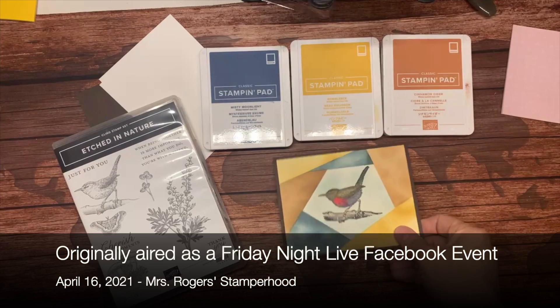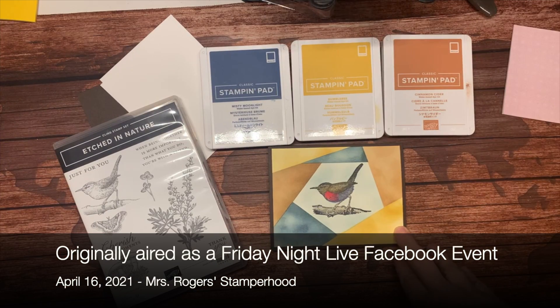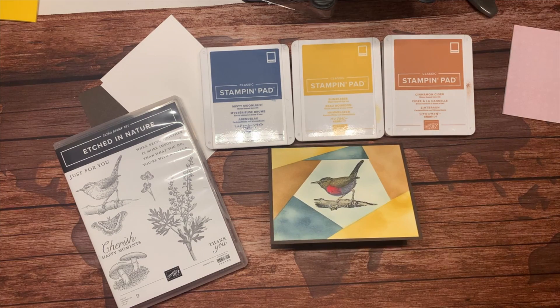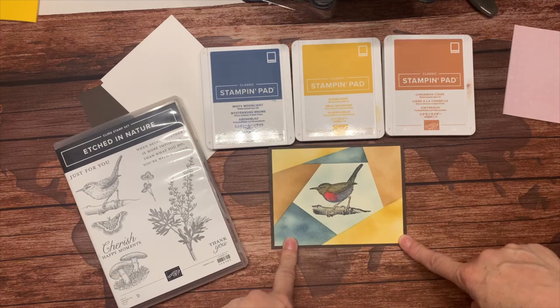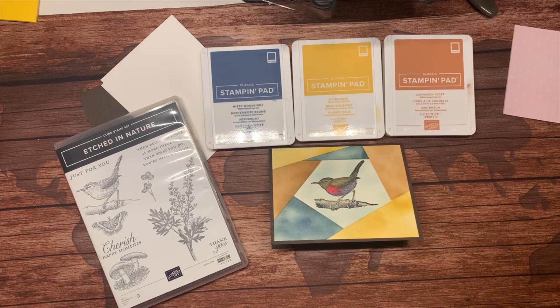We're going to recreate this card tonight. It's a form of retiform — a simplified version. A lot of times retiform has stamping in all of these areas, but I kind of just liked how this looked when I finished, so I left it alone.